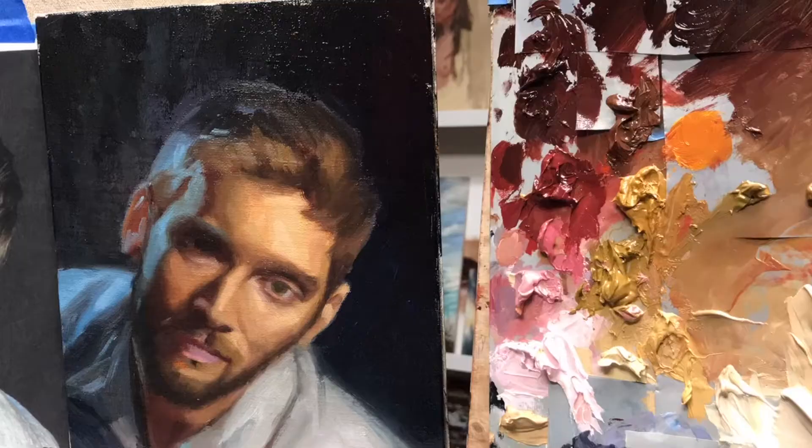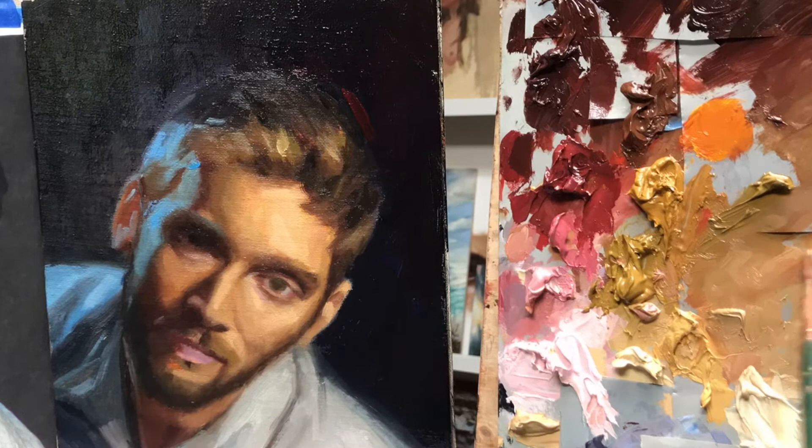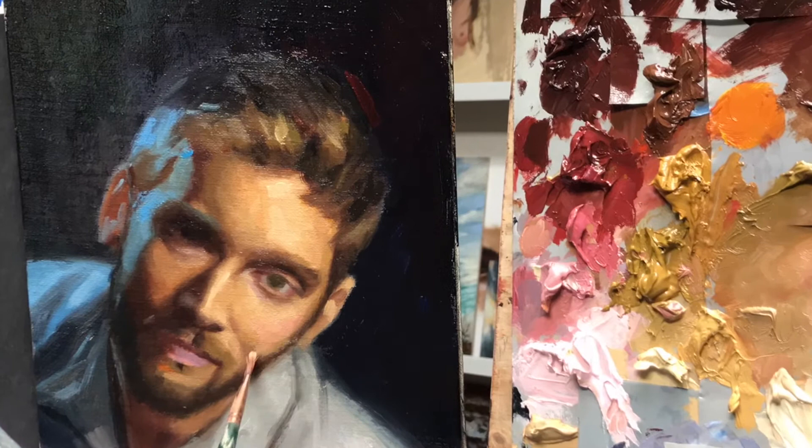Frequently I mix paint on the canvas. By that I mean I will put a color intentionally on the canvas that I know is not the right color, but I plan to mix it with the color underneath. You can see that happening here where I put a big splotch of bright pink on his cheek and mix it in.